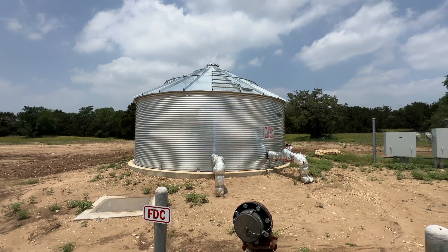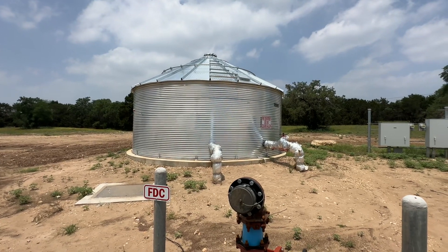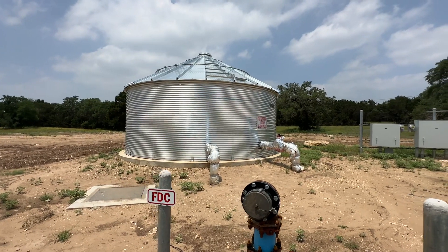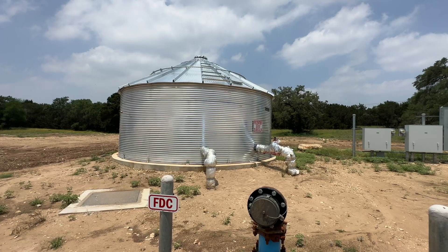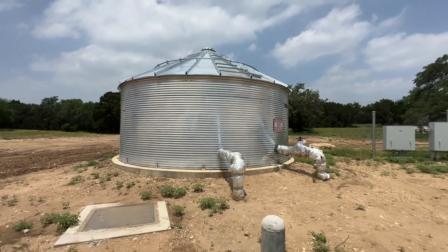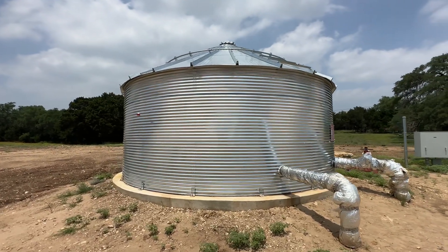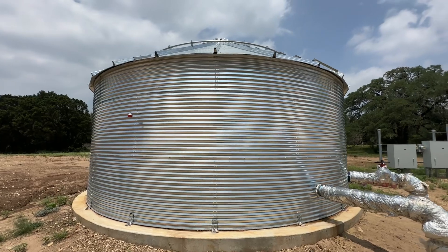Hey guys, Jim at Rainwater Equipment and Rain Harvesting Supplies here in Wimberley, Texas. Today I noticed this 25,000 gallon fire protection tank that has one of our levitators on the side for measuring the water level in the tank.